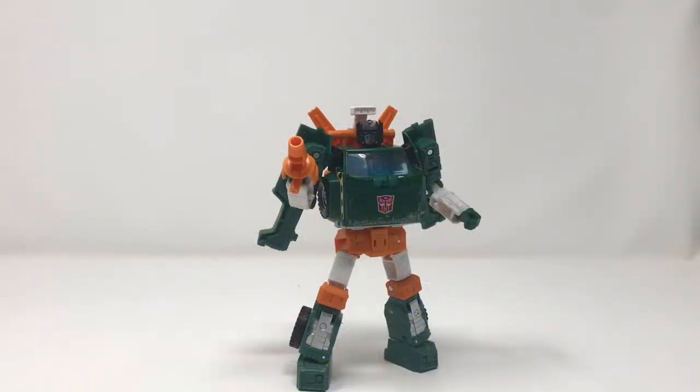What is up folks, welcome to another edition of Billy the Kid's No Bullshit Toy Reviews. Today we are taking a look at Transformers Earthrise Deluxe Class Hoist, and this is the first figure in the line that I am actually not too happy with.